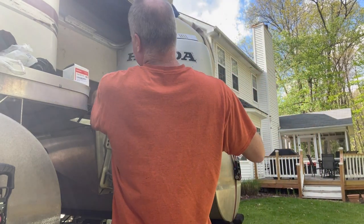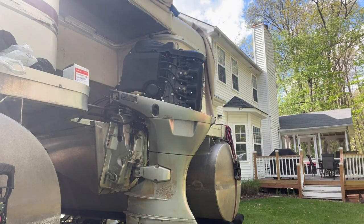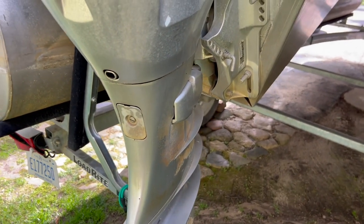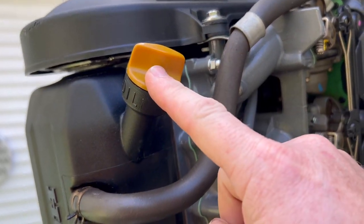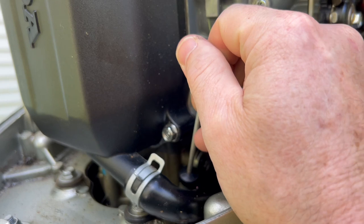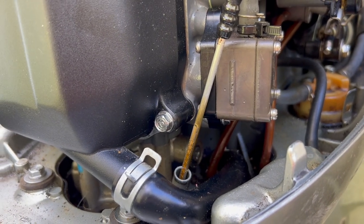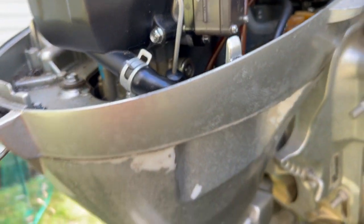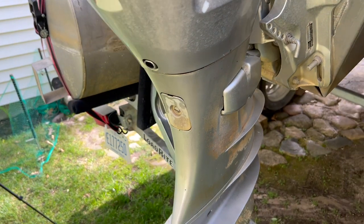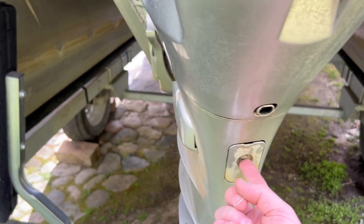On this Honda 40 horsepower, here's where we fill the oil and here's where we check the oil. As you can see it is a little overfilled, but the oil actually looks pretty clean. I did not change it last year, so I went through one whole summer without changing it. Take the cover off to drain — there should be the oil drain plug right up inside there.